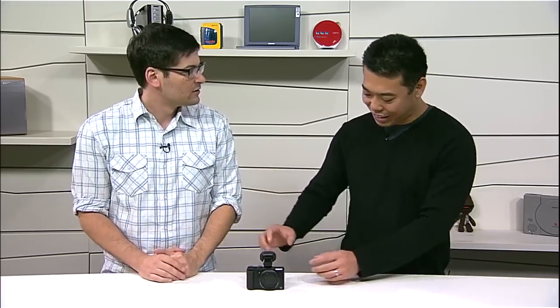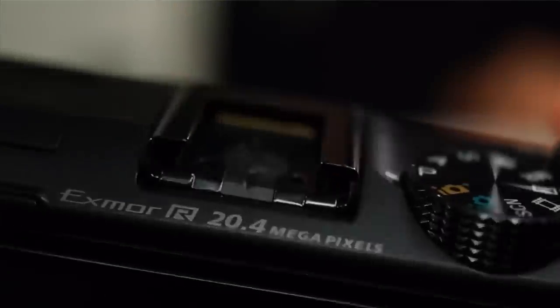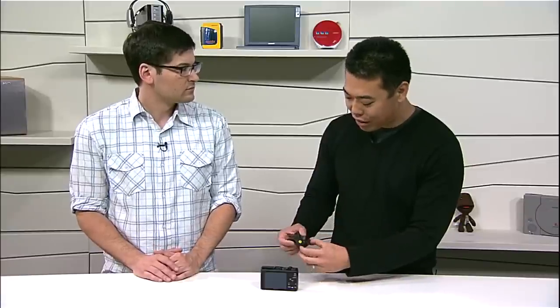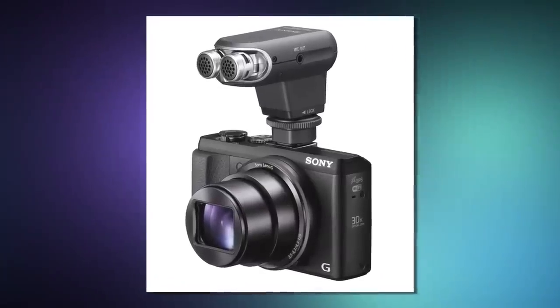Tell me a little bit about the accessory shoe and how it works and what it adds to the camera. We call it the Mi Shoe — the multi-interface shoe. It's based on a standard ISO shoe, so you can hook up a third-party flash if you wanted to. But what's different is at the end of the shoe, you have terminals that enable accessories like the EVF to communicate through the camera. This also works on RX1 models. You can also attach a flash and an external mic, so there are endless possibilities. The camera and the accessory talk to each other, letting you set things up through the camera or letting the camera take care of things for you.